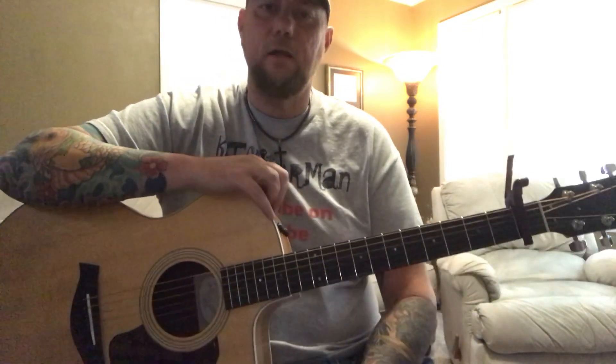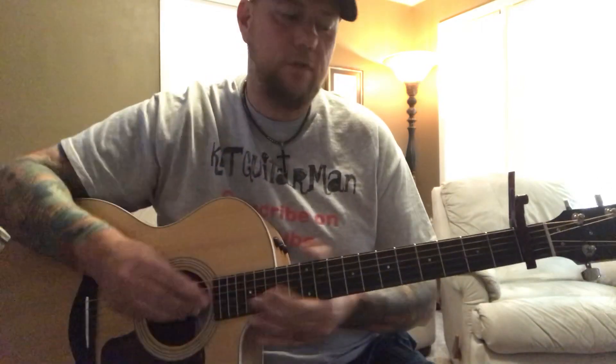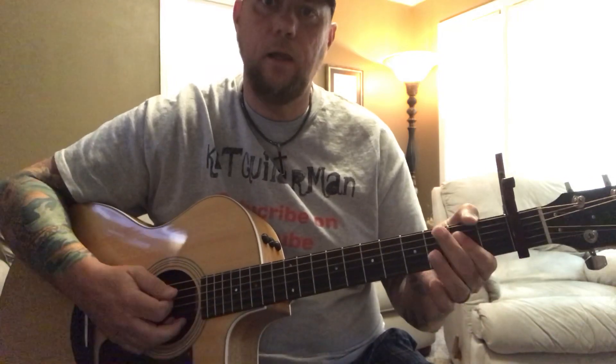Hey, what's up guys? Back for another lesson. I'm going to be showing you how to play Camouflage Hat by Jason Aldean. We are in standard tuning, capo on the first fret, four chords for this one, which are D, G, A, and we'll have a B minor.